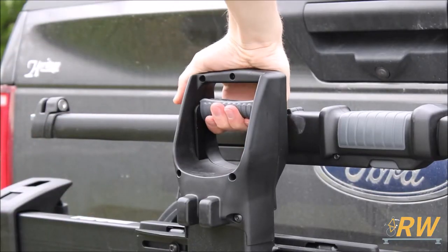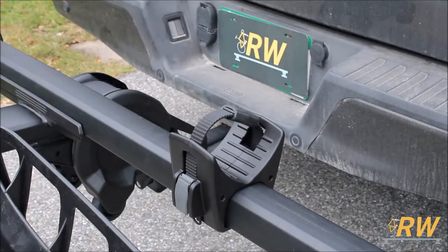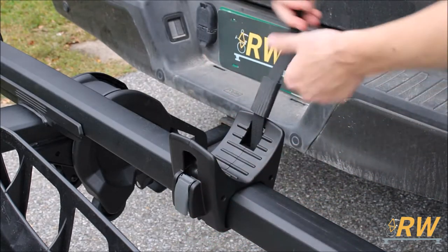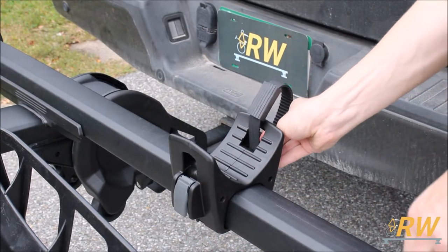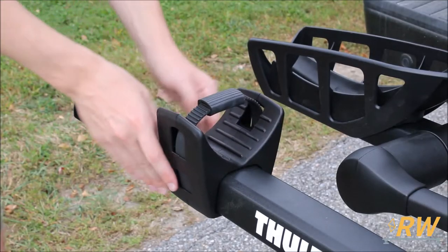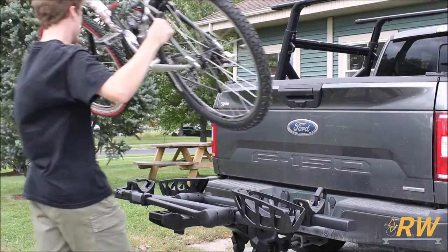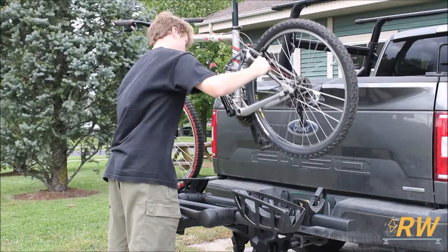When you're ready to load your bikes, pull the handle down to fold the rack out to the loading position. Undo the wheel strap and tuck it aside so that it doesn't snag on your wheel while loading. The position of the rear wheel cradles can be adjusted to accommodate a wide variety of wheelbases. Load your bike onto the platform of the XTR, placing both tires into the cradles.